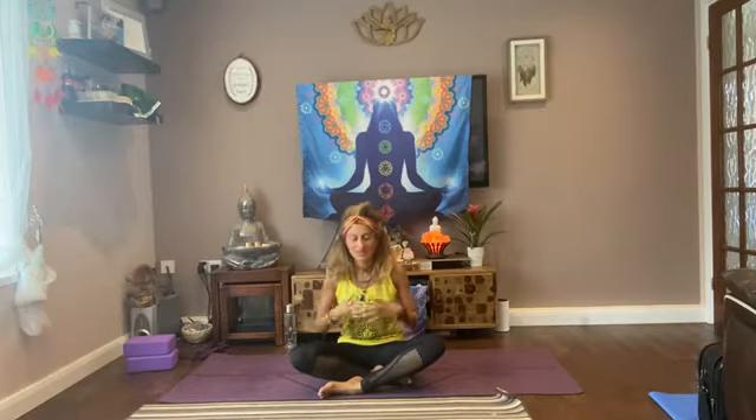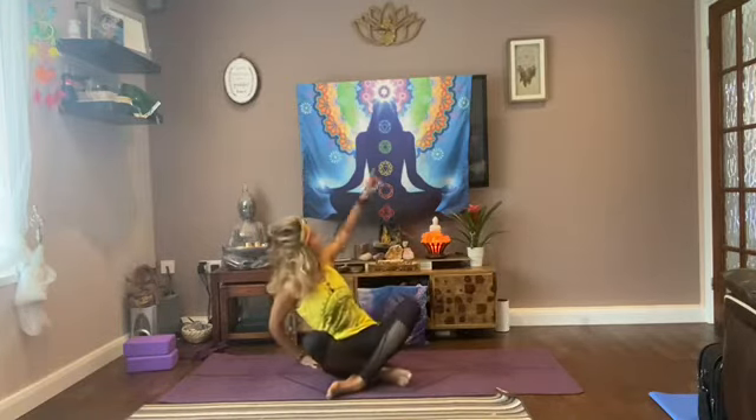Namaste, welcome to your class — your short class to really fire up your solar plexus chakra, which is your Manipura chakra. It's located two fingers above your belly button. This chakra governs your sense of confidence. If you're lacking energy, feeling less confident, or feeling lethargic, this is the class to really get things fired up.